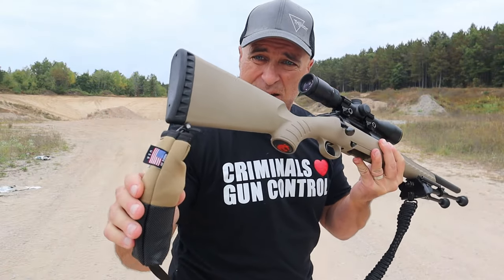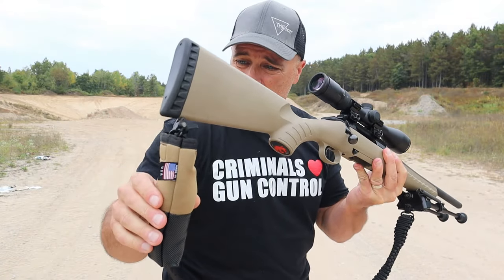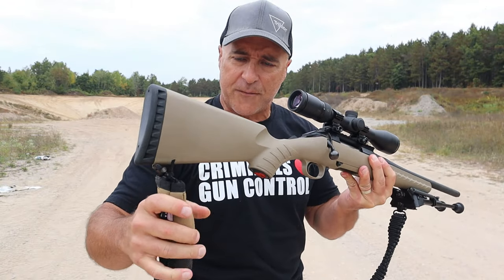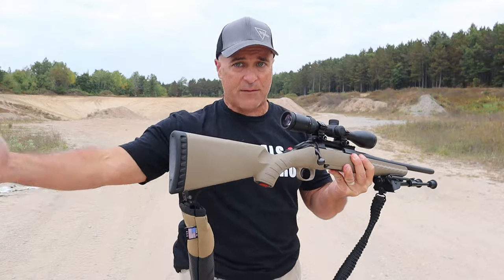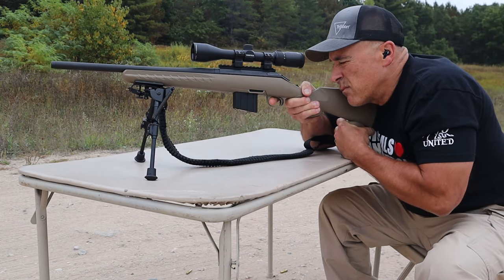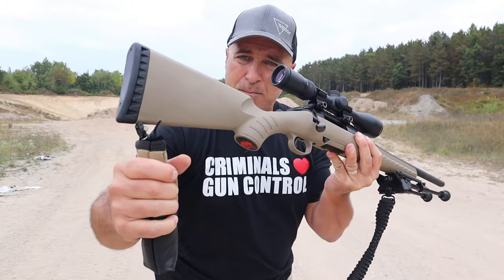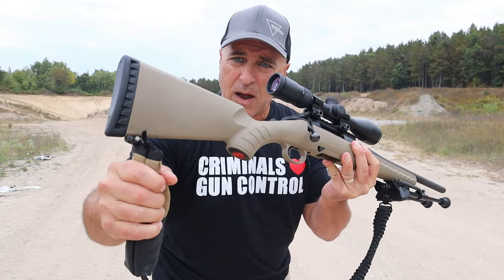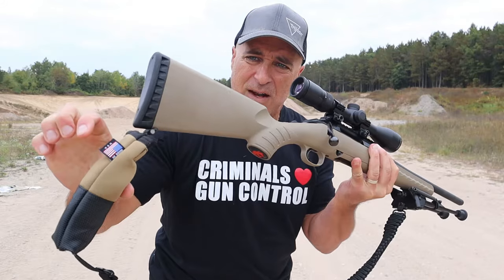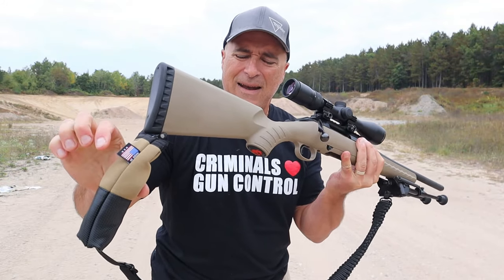I want to show you this sling steady bag that attaches right to the sling. What this does is offer a nice base for the rifle — many times we don't have a sandbag and don't take it with us. This is great for precision shooters, hunters, or plinkers at the range. It has beans in there that allow the buttstock to raise or lower. This is a seven-inch model; they also make a nine-inch model.